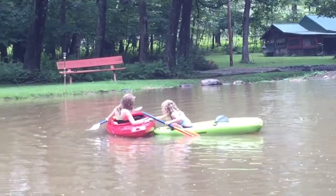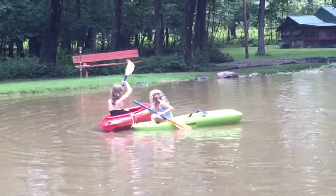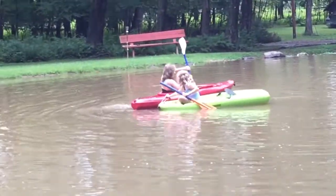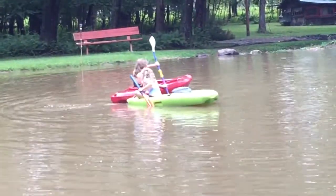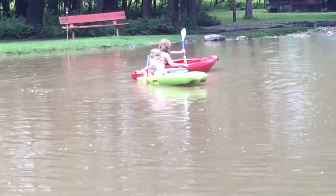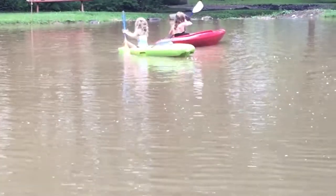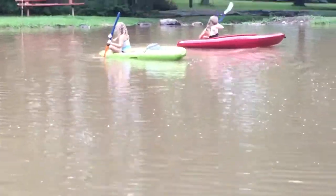Hey, I'm taking a video — go Ella, show us your technique! So impressive. Oh, she's trying to pull Heidi now. There she goes, go Ella!